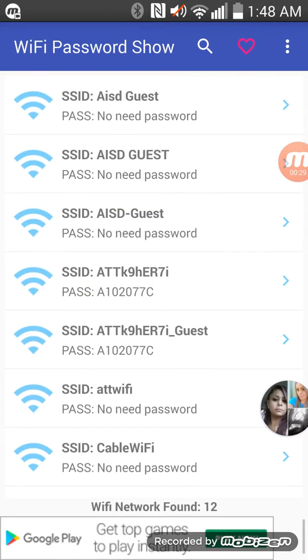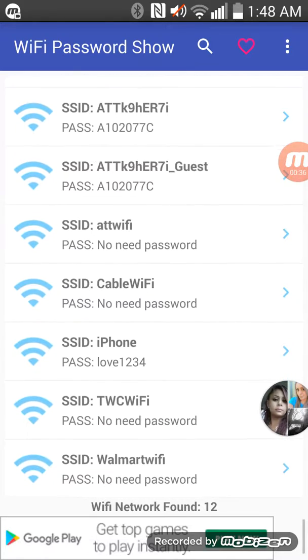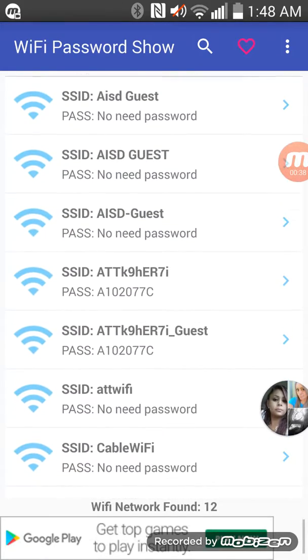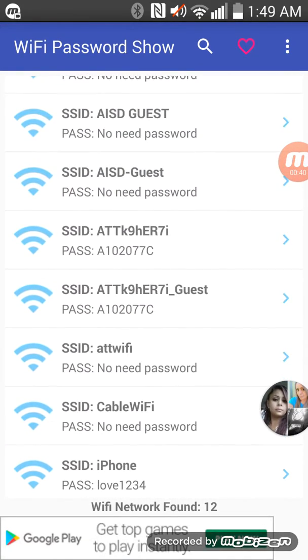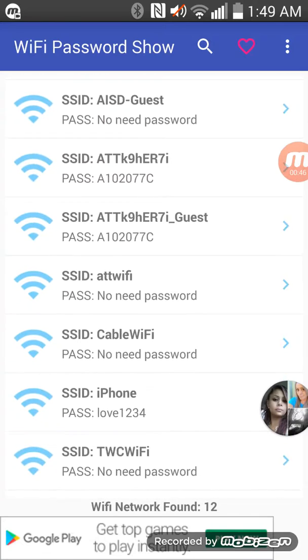As you can see, when you get ready you move through this. What you're gonna do is search up your Wi-Fi, and it tells you the password. It tells you the password.